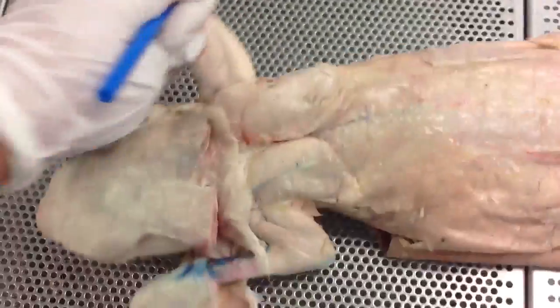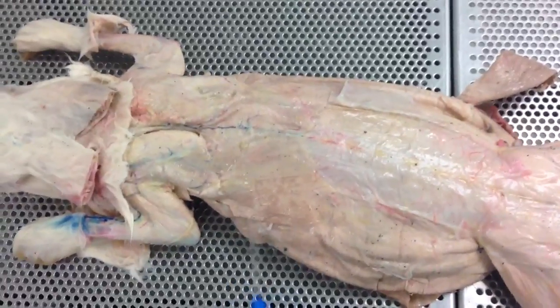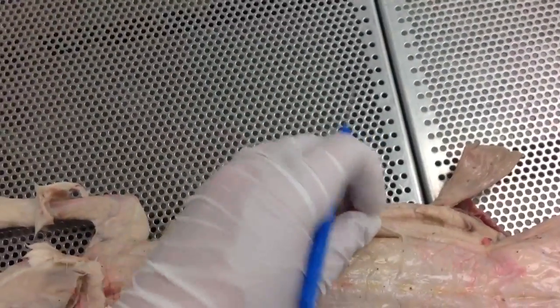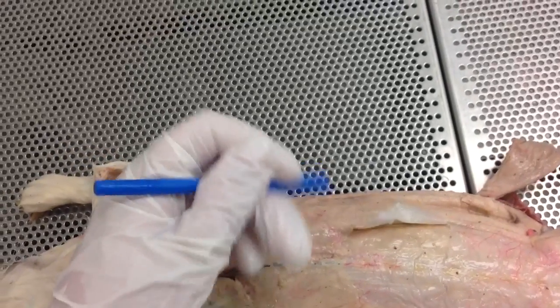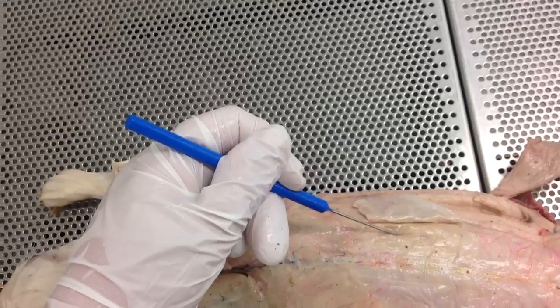Flipping him back over onto the dorsal side, we're going to do the trunk muscles that are superficial and deep. Over here you've got your latissimus dorsi. This flap of skin right there is going to be your lumbodorsal fascia. Underneath, if you flip it up, this layer right here is going to be your multifidus.